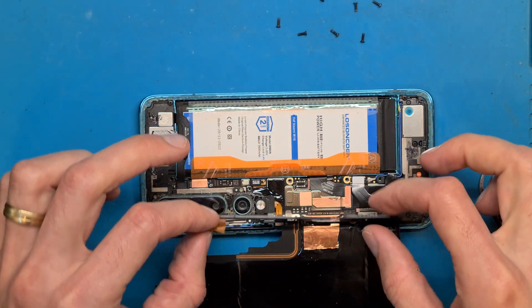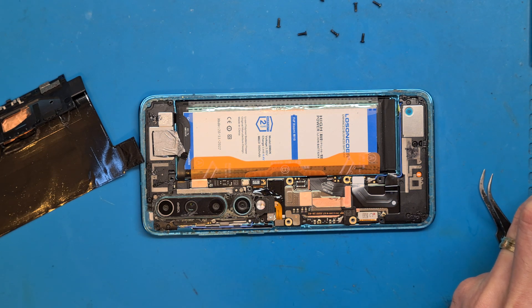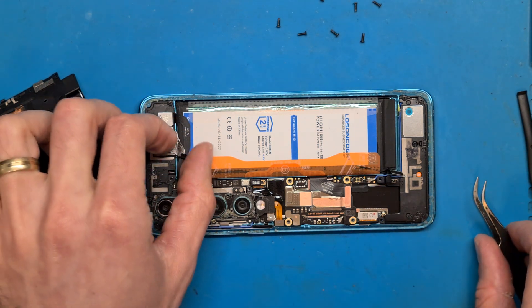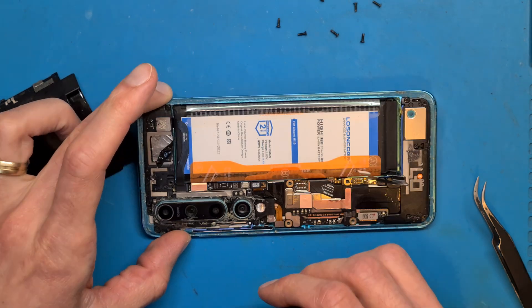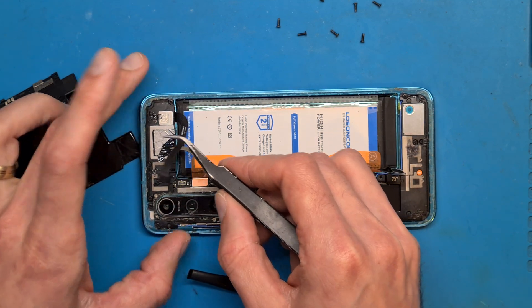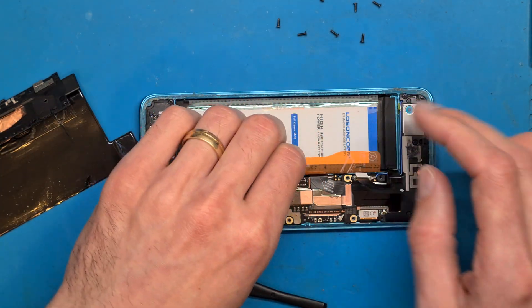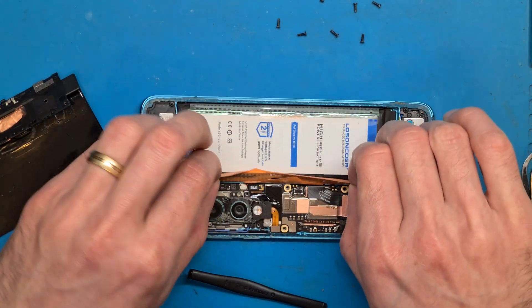After removing this shield we can disconnect the battery. There is a flex cable in here that we need to be careful not to break. Let's disconnect this flex cable and try to remove the battery using the pull tab.